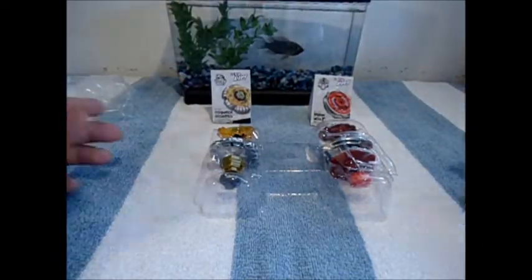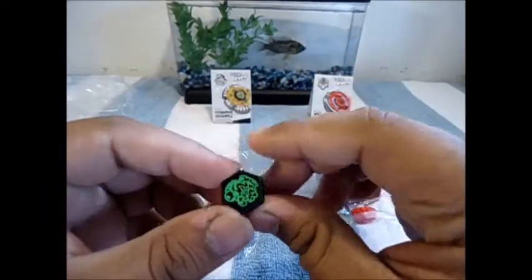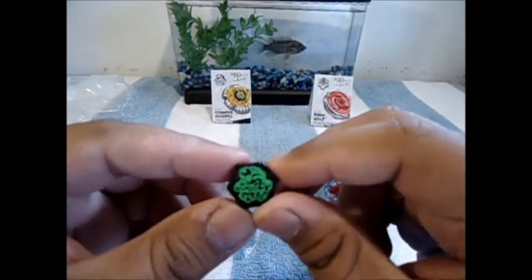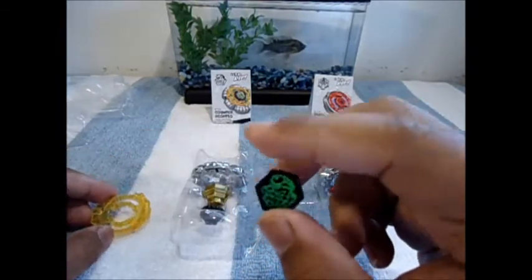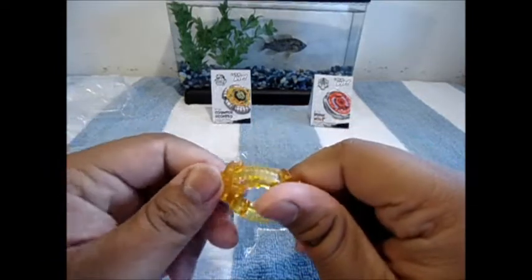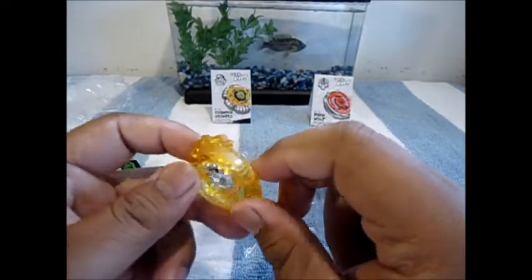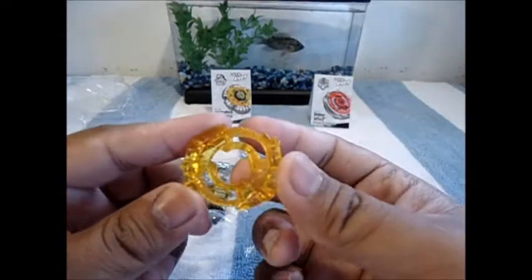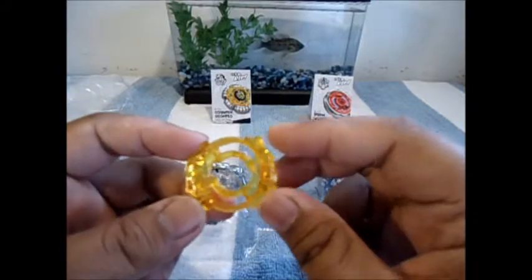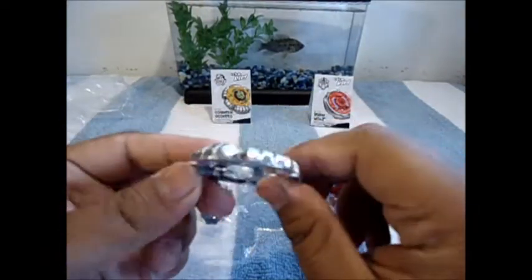Let's get to the beys — Counter Scorpio first. Nice black face bolt with the green tattooed scorpion face sticker, which is always nice. Here is the Scorpio track, pretty light — I think it's the second lightest track out there. The clear wheel is a nice yellowish-orange color — not actually gold — with two scorpion tails. And here we have the Counter wheel — this is my second one since I already have Counter Leon.